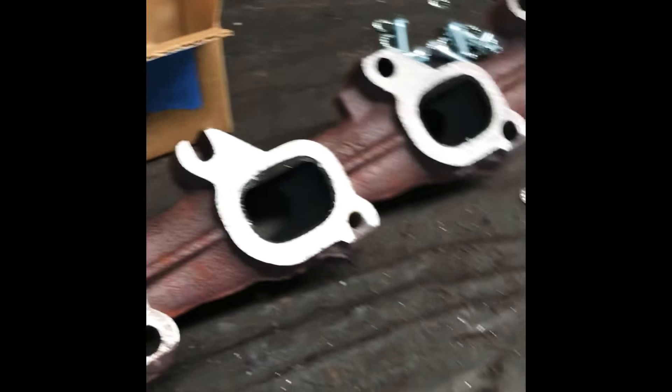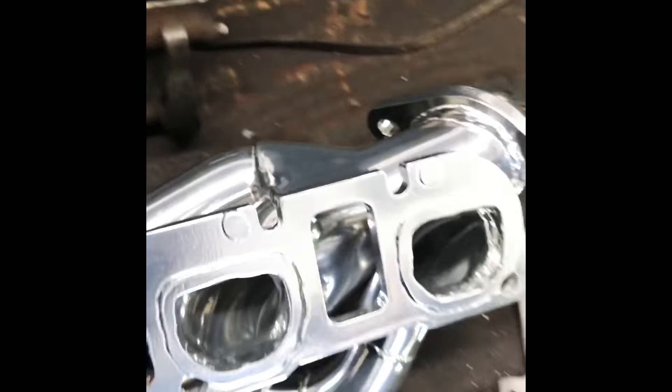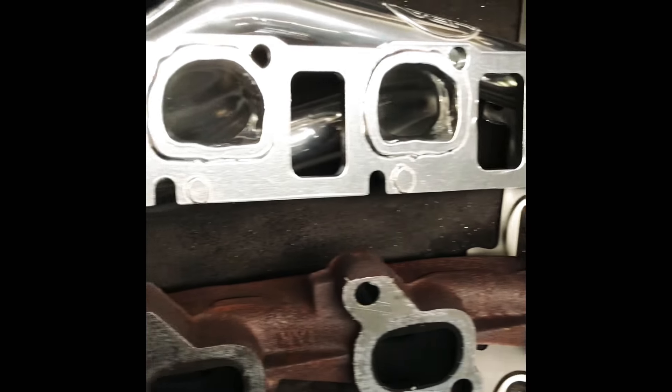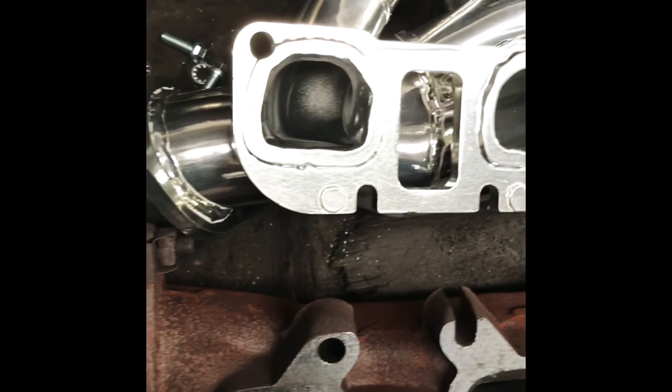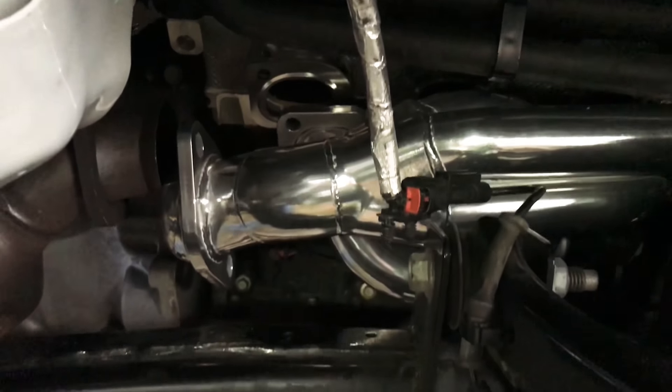I got some manifolds for sale. Let me get the head up. Look at the difference. Got one in — well, almost in.